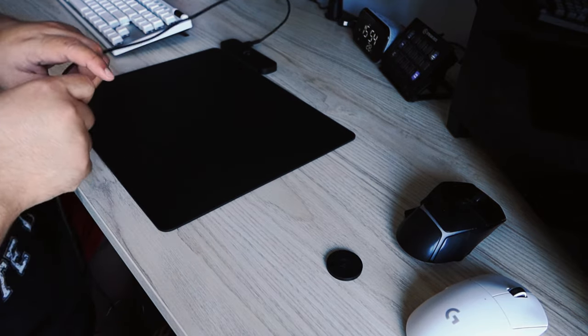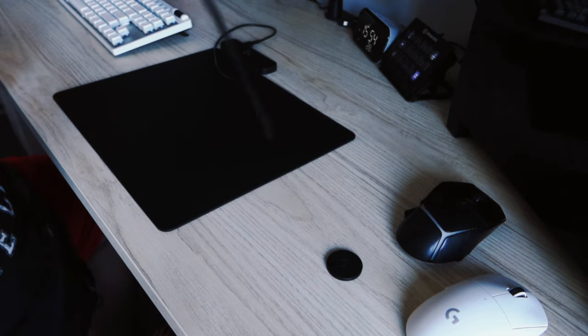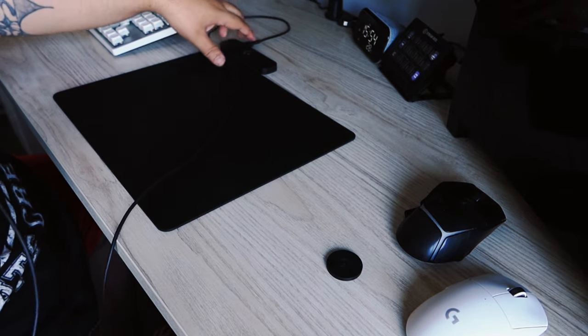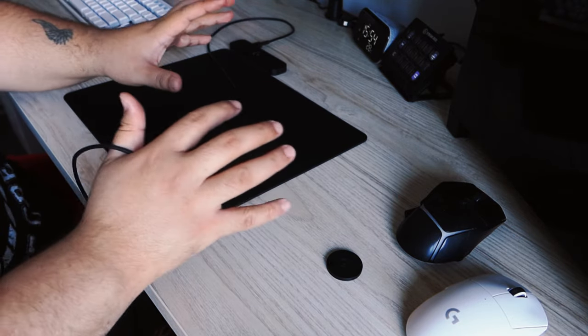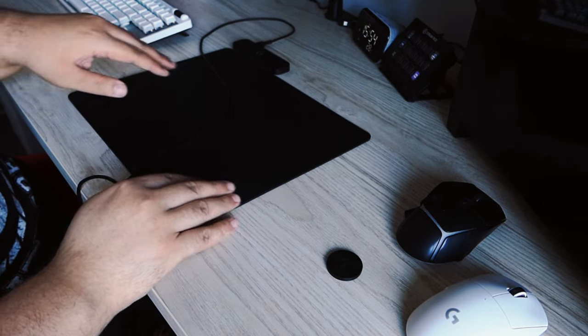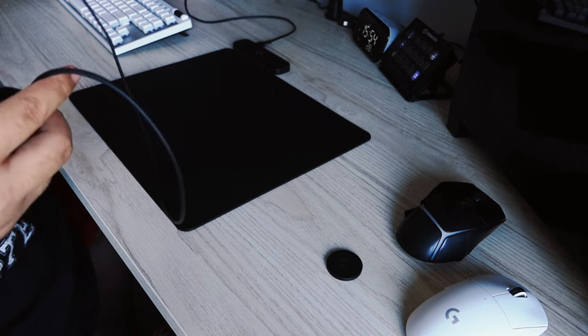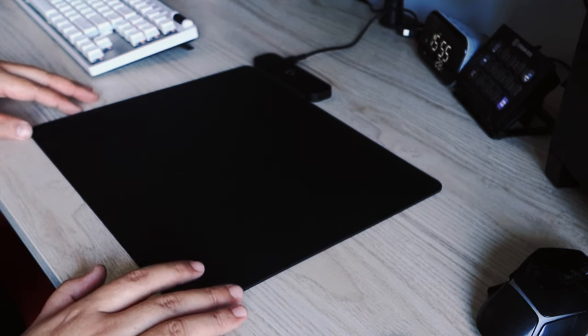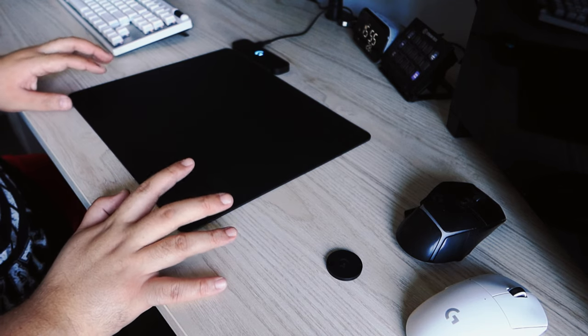Yeah, that's a lot better. This mouse mat is a lot smaller than what I'm used to. I'm going to have to find the best spot for it to go. Hopefully here should still be good, but even sometimes when I'm using the mouse I play on a bit of an angle. We'll set it up like this and see how we go. Let me plug this in. I'm assuming G Hub is recognizing it — let's see what's going on.